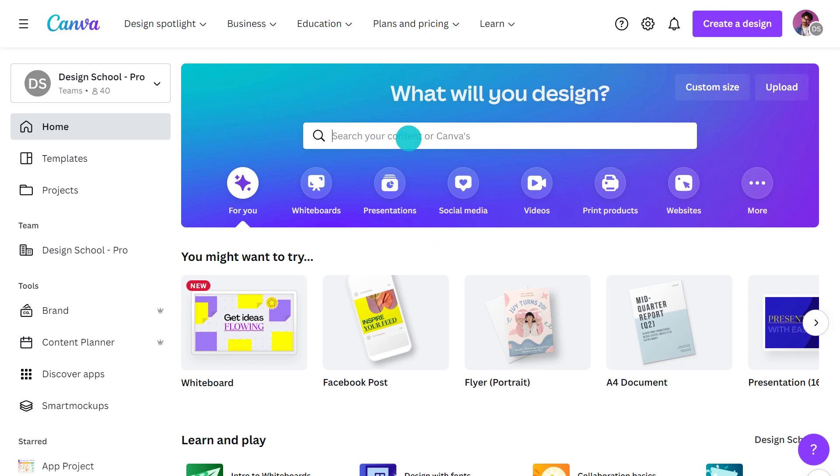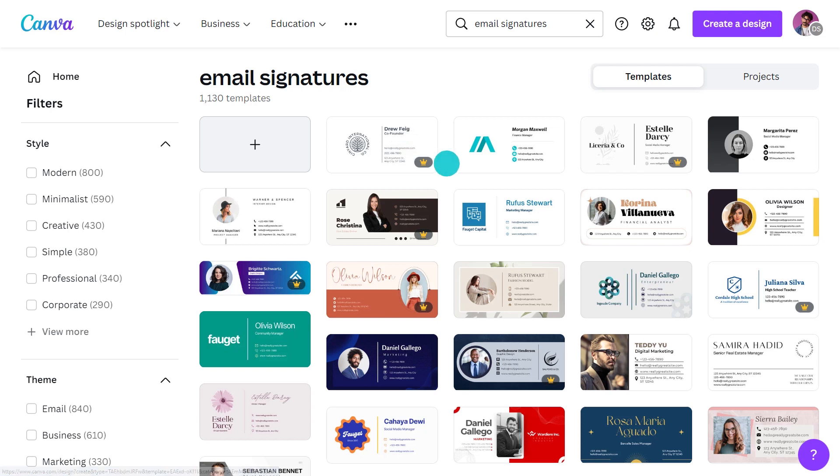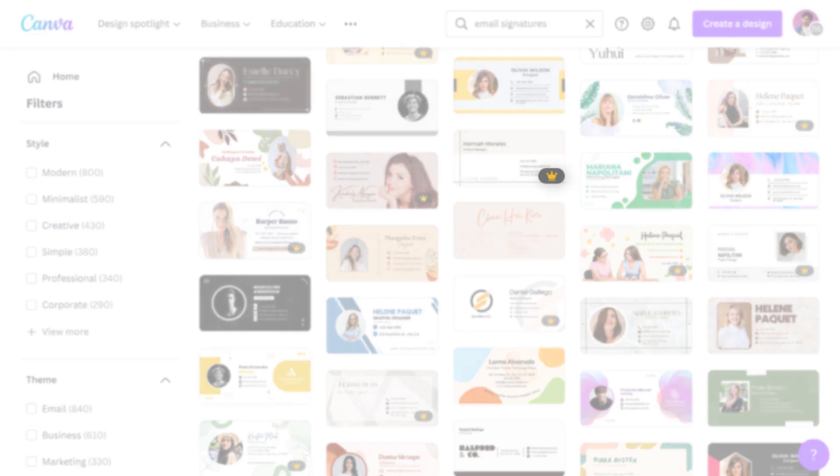You'll want to start by typing in 'email signatures' into the search field on the Canva homepage. Any one of these can be customised to save you from having to start from scratch. I always find it much easier to start inspired. Just keep in mind that the ones with crowns are only for pro and team subscribers.